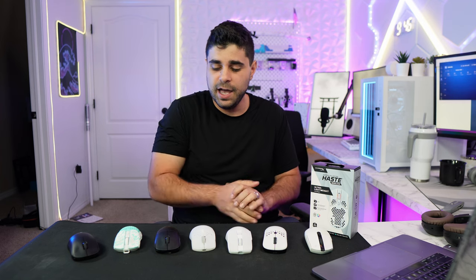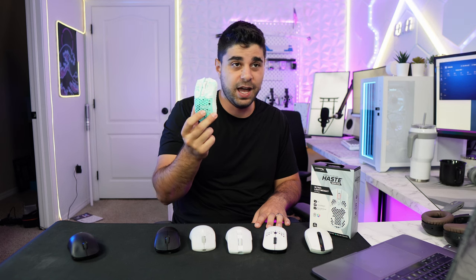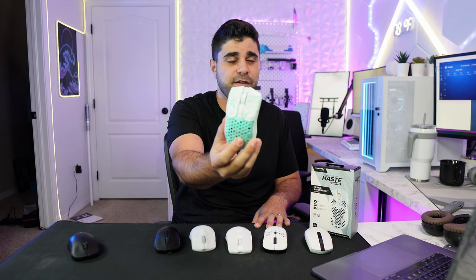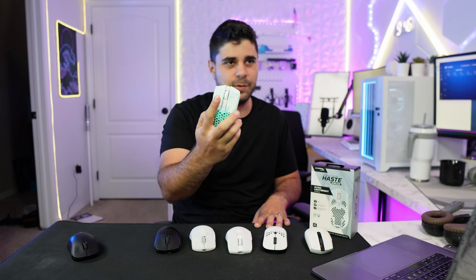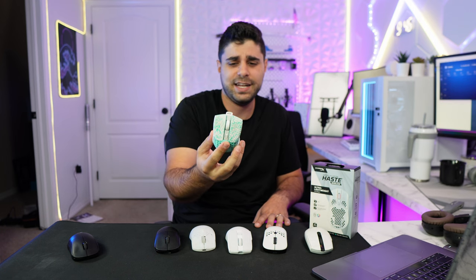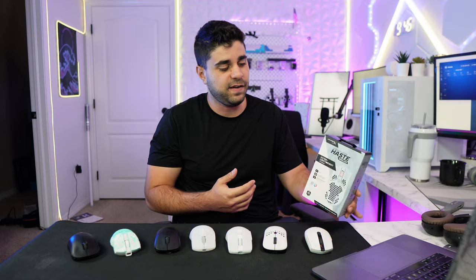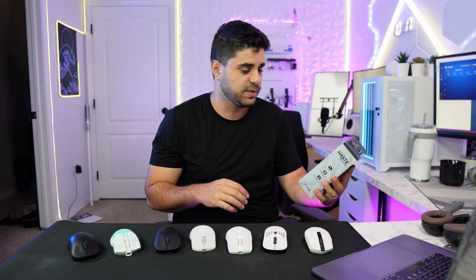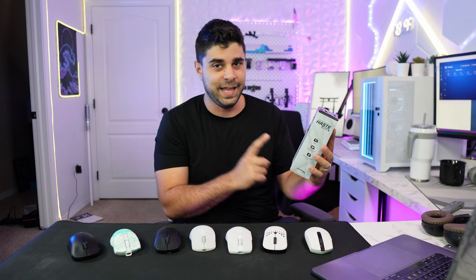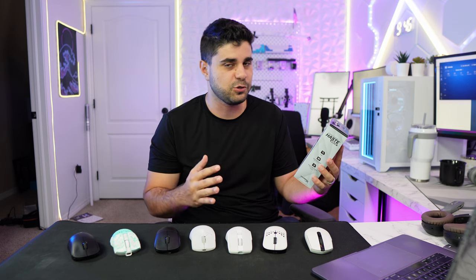I've never tried a wireless mouse from HyperX, or for that matter never even a mouse from HyperX, so I'm super excited to check it out. It's going to be hard because right now I'm using the Pwnage Sim 2, which is one of my favorite mice I've ever used — I love the way it looks, feels, and the grips I have on it. The sensor is phenomenal. This mouse is the lightest of all the mice I have at 62 grams, which is super light.